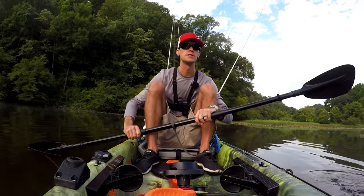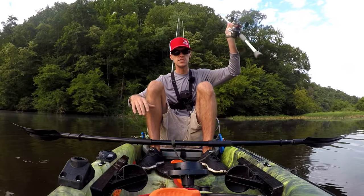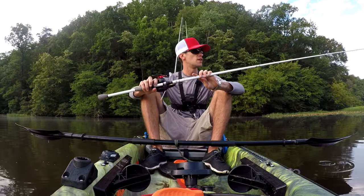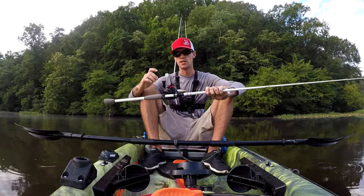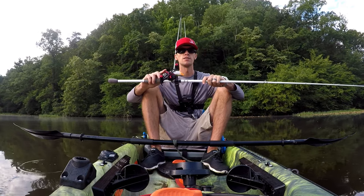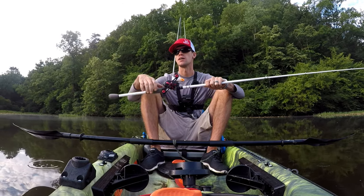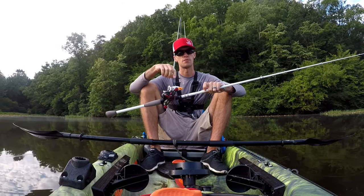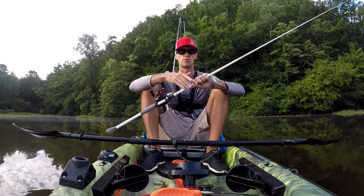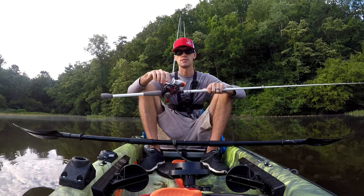Tip number two: equipment. Equipment is going to be a big factor. I've got 65-pound braid on a heavy action rod — 7'3", heavy action. This reel is a 7.6 to 1 gear ratio, so high speed, because you're going to want to yank them out of there quick. All these lilies are going to get tied up and wrapped up. The line gives me the strength to pull them out, the rod gives me the backbone to yank them out, and the reel lets me get them out fast.